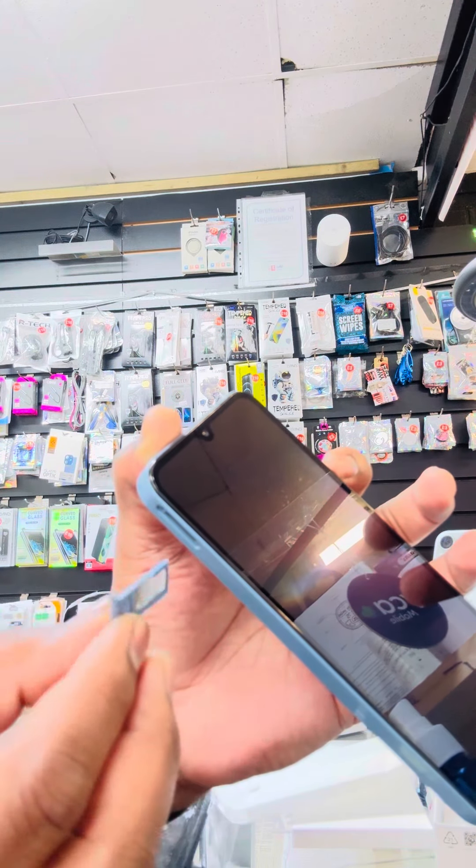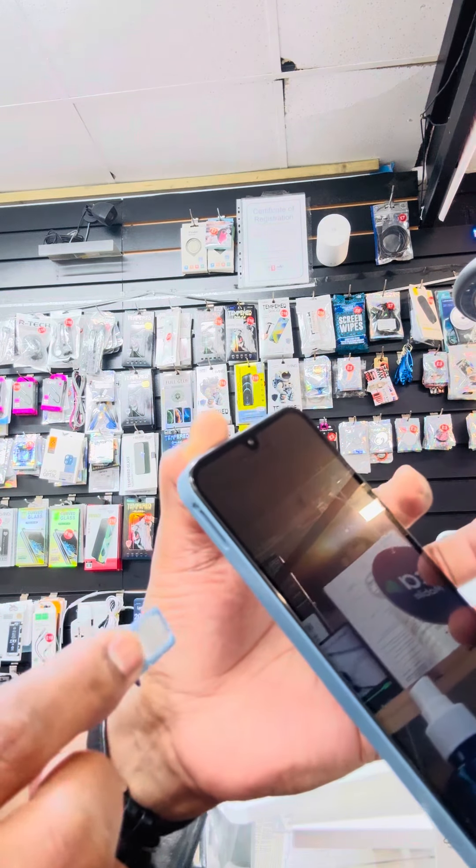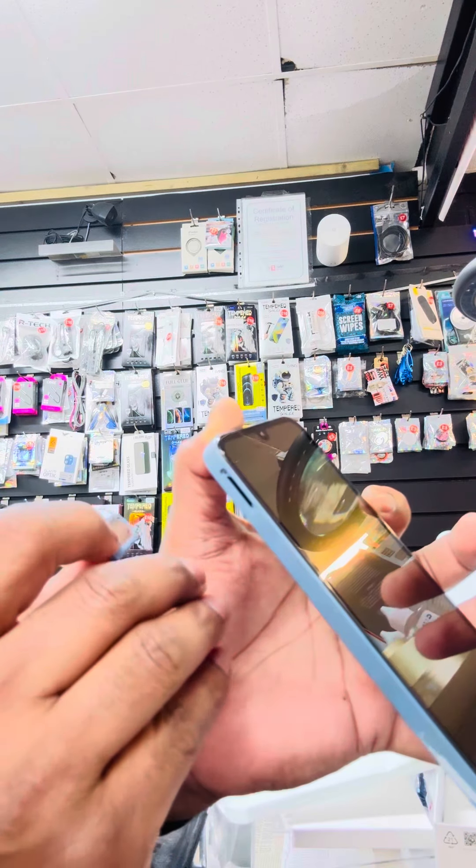Take it out — see, it's not really complicated, very easy. But make sure you have to be very, very careful, my friends. If not, you're going to break the SIM readers inside, and after that you won't see the SIM being recognized.